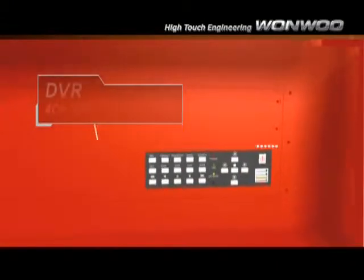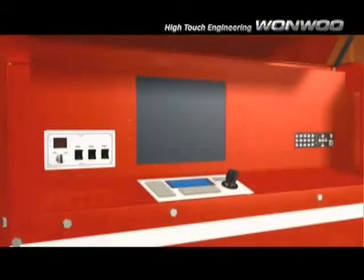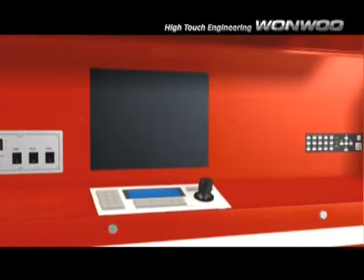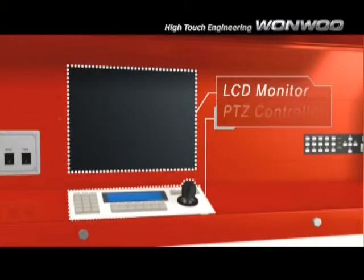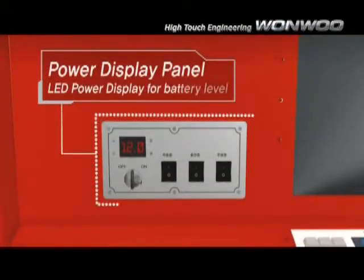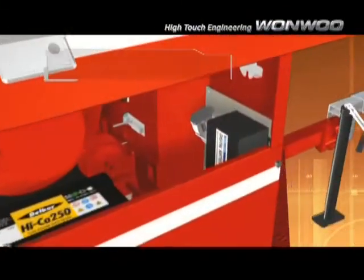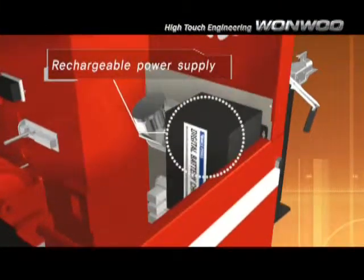The uninterrupted power supply and mobile DVR with anti-vibration technology allows for continuous recording. The LED power display clearly indicates the Trailer Cam's battery level. The charging connector is easily accessible for charging and powering the Trailer Cam.